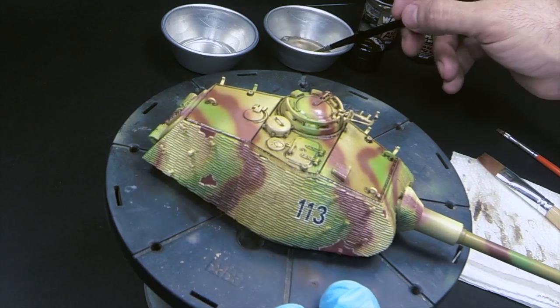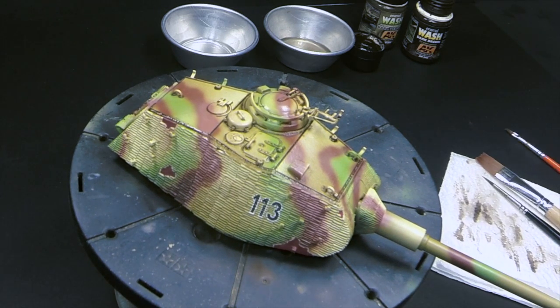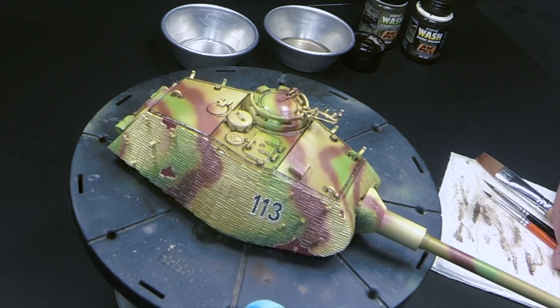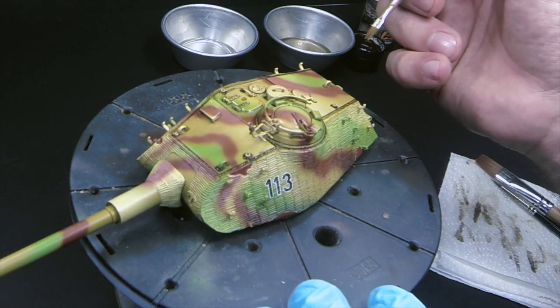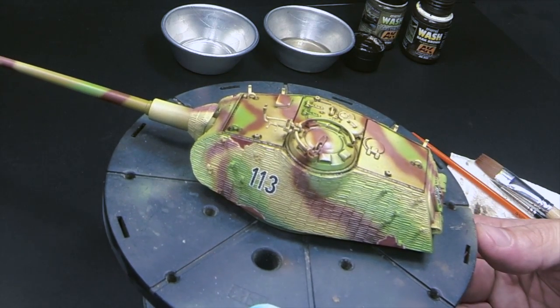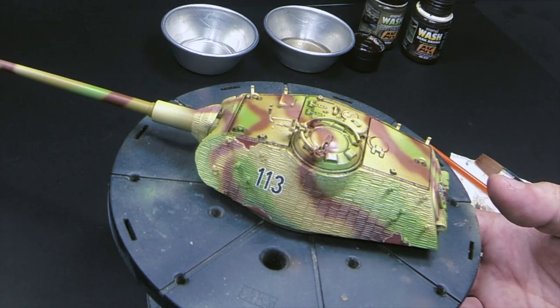So there you go - the top of the turret is now washed. My advice is, once one of the stages is done, just leave it to dry. I don't advise the use of a hair dryer, because the washes need to set and not be rushed when they're drying. I've never had really good experiences with that. So just let it be, let it set, and as soon as it's dried, go back and fix or add whatever washes you think you need.